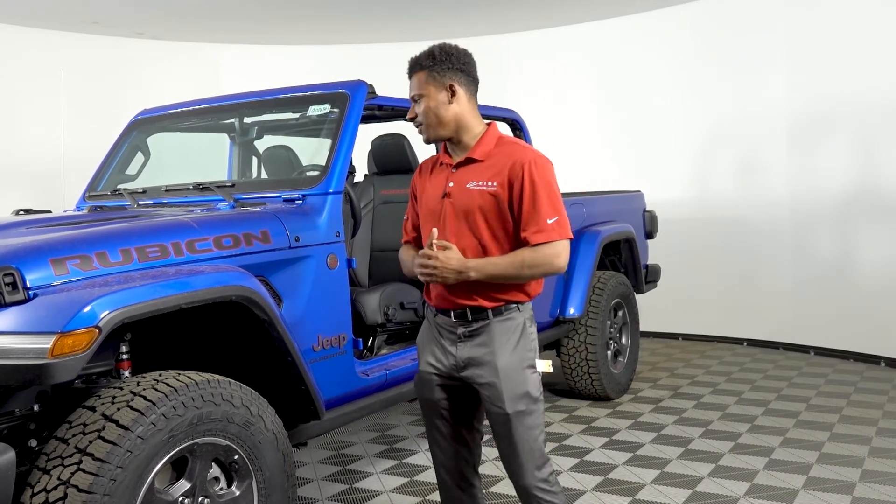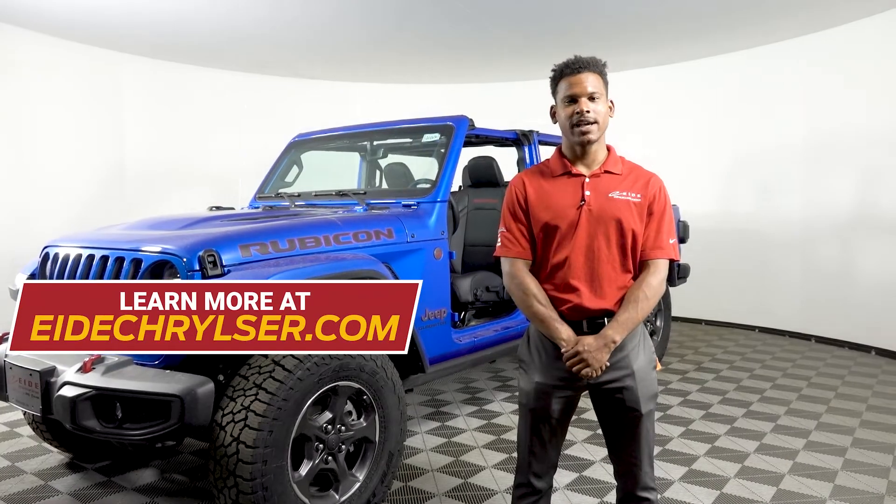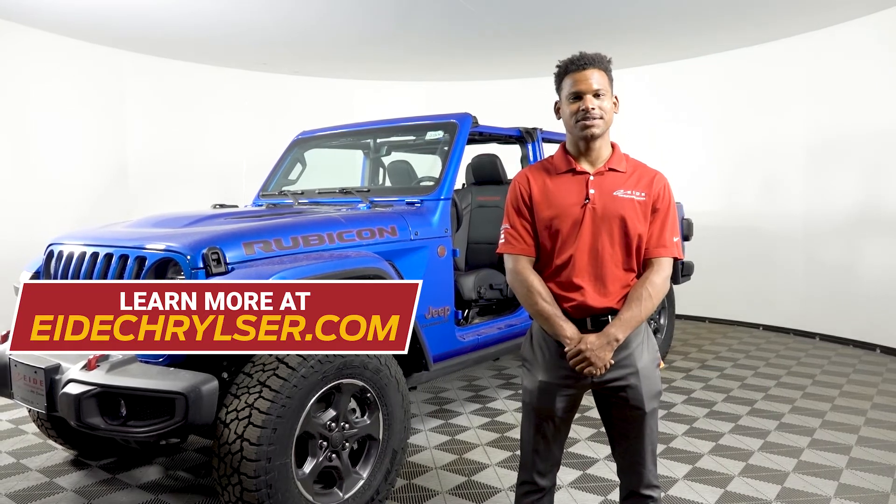That is how you take the doors and tops off the 2020 Jeep Gladiator. To learn more about the 2020 Jeep Gladiator, stop by ID Chrysler in Bismarck or visit us online at idchrysler.com.